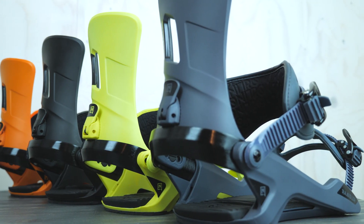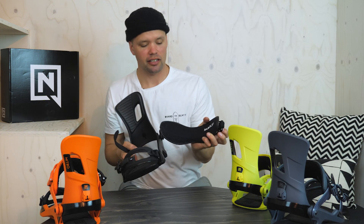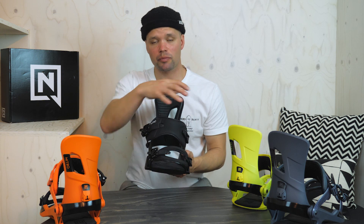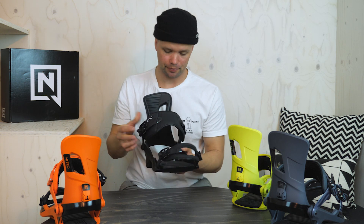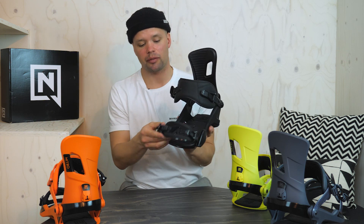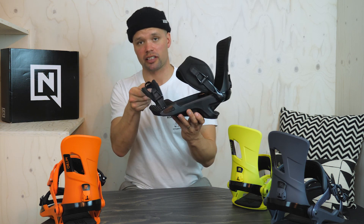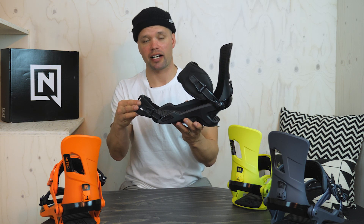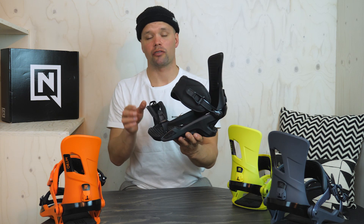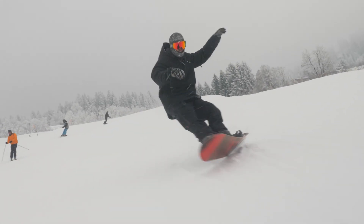The Rambler has our perfect fit ankle strap — a nice plush strap right here that fits evenly over your ankle providing even pressure and no pressure points. It also has our best convertible toe strap right here. It's a great toe strap because you have two options: you can wear it over the toe of your boot providing more pressure toward the back of your heel into the heel cup, or you can ride it over the top of your toe, which is more of an old-school style but some people prefer it.